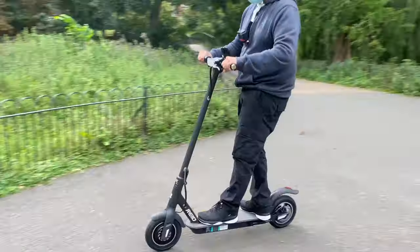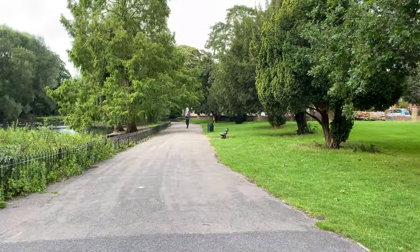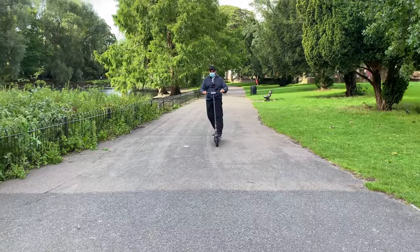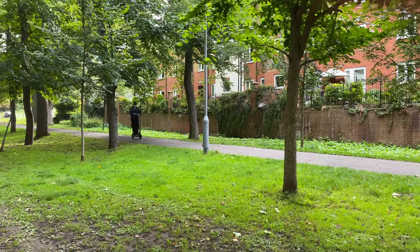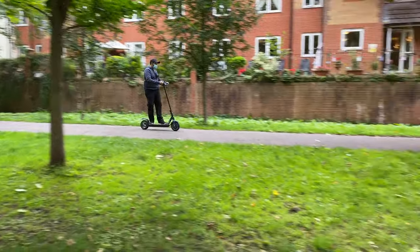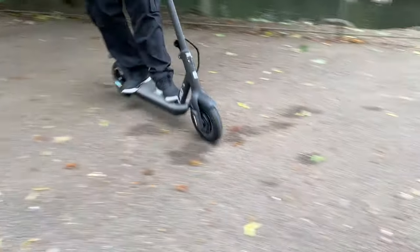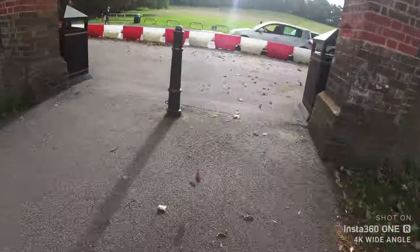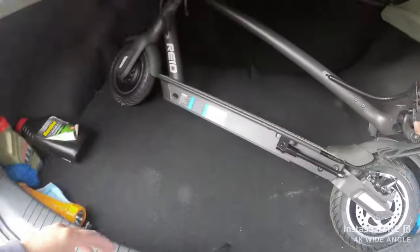These solid rubber tyres are holding up well — I have no fear of getting a puncture, and the rear suspension is giving me quite a smooth drive. I can still feel some slight bumps, but you're not going to feel strong vibrations or shaking or any other discomfort associated with solid tyres. On the contrary it's actually quite a smooth and comfortable drive thanks to that rear suspension. Another thing I really like is the weight — once folded down you're only carrying 14.5 kgs, and it's compact enough to easily pick up and store in the boot of your car.